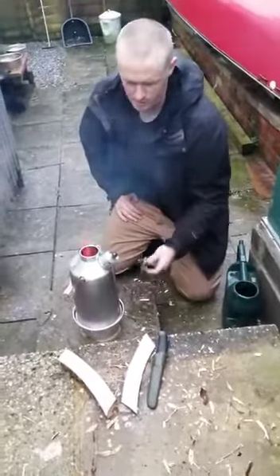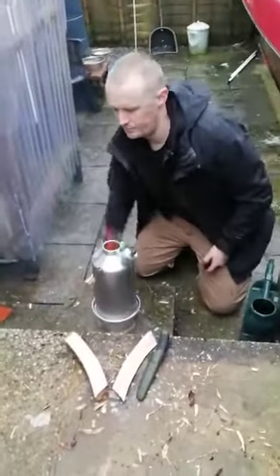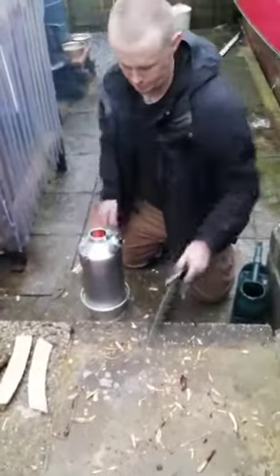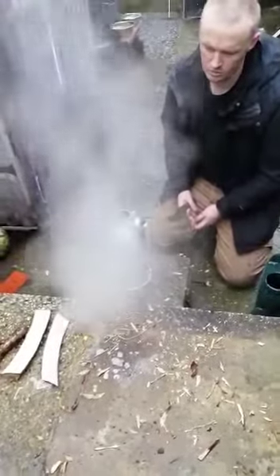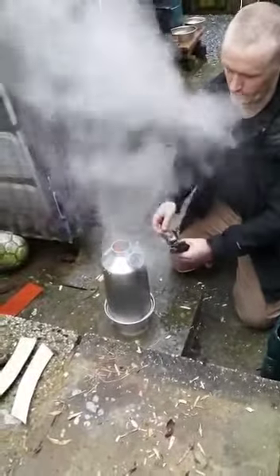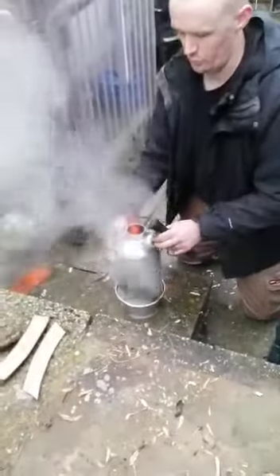You can see the steam coming out a bit more now. I think it's going to whistle shortly — there we go! So the water's coming out the top there because we filled it right up to see how long it would take to do a full kettle.